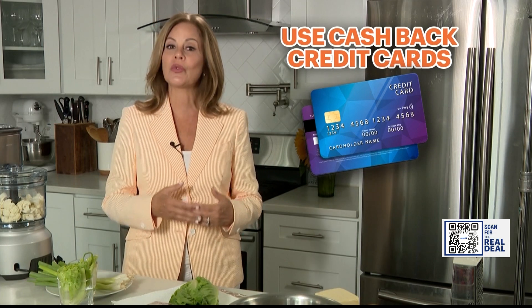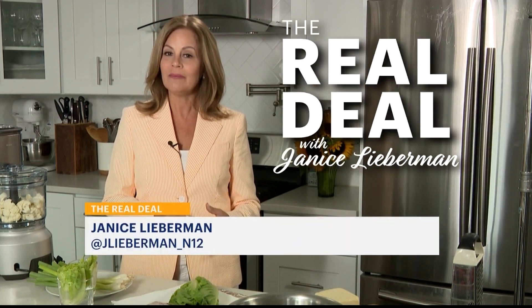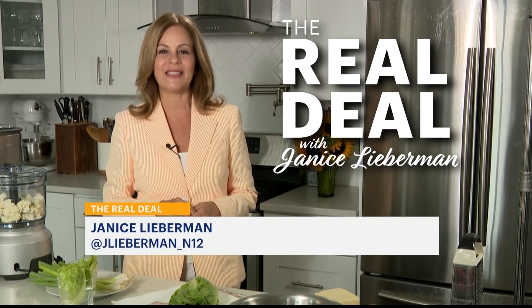Also, when you're at checkout, use credit cards that give you cash back. Eat smart, buy smart. I'm Janice Lieberman, and that's The Real Deal.